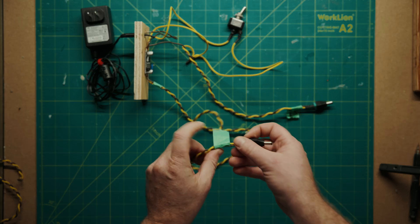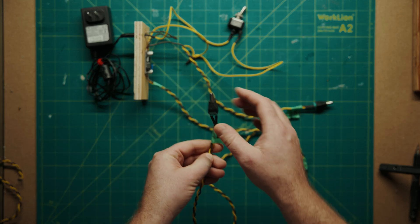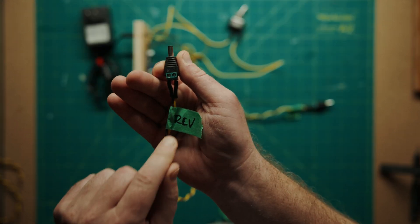This runs to the keystep, and this runs to the reverb pedal. The issue with the reverb pedal is that the center is negative, which is a bit odd. The polarity is backwards, but I have my positive running to the negative on this.